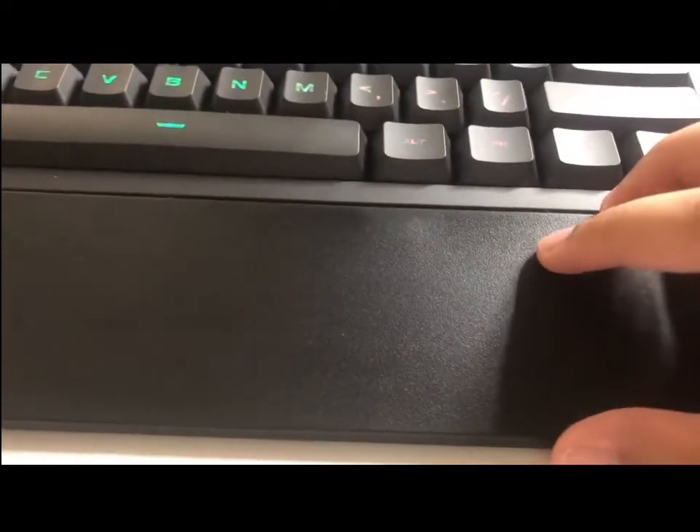Another specialty of this keyboard is the wrist rest. You can actually detach it from the keyboard or just attach it back in.